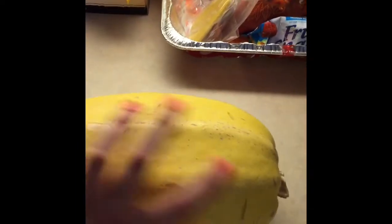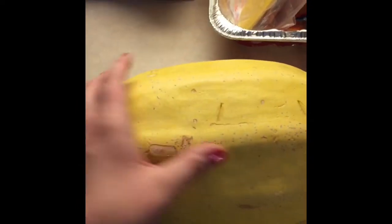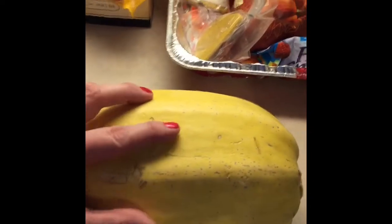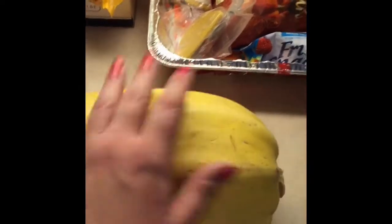You don't have to put a million holes in. Some squash have ridges and some are more smooth, but with this one I do about two to three holes per little ridge — that's kind of how I measure it. I just do it sporadically; I don't want them all in the same place. Then we'll move on to step two.